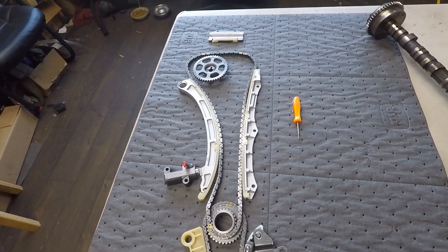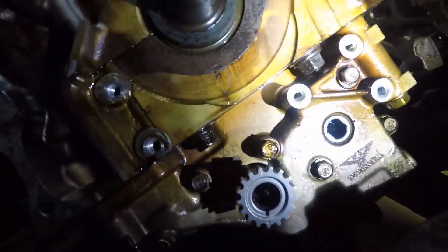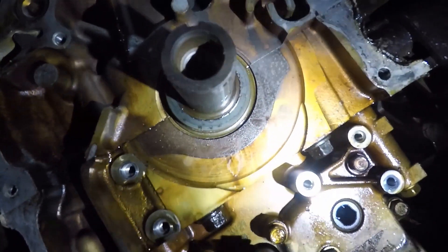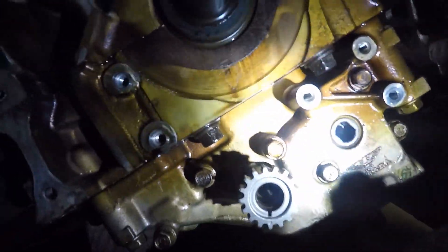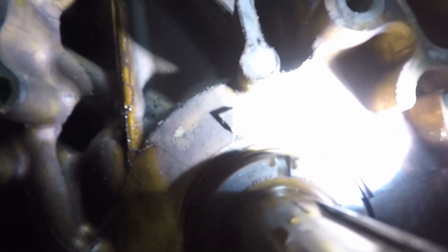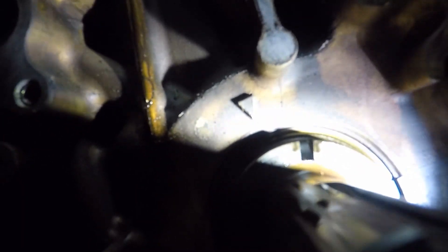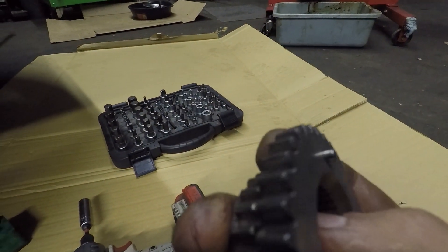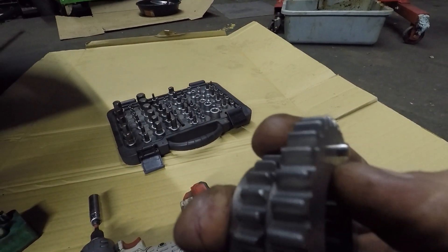This is where our oil pump chain goes — it's going to attach here on the crankshaft. There's our oil pump gear; there's a notch in the back corner right there that the pin goes in on your crank gear for the chain. This little dimple right here — it sticks off — that pin goes in that notch.